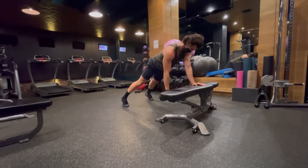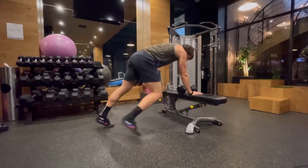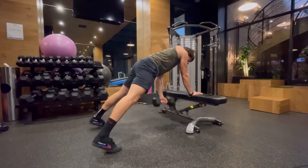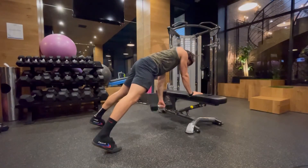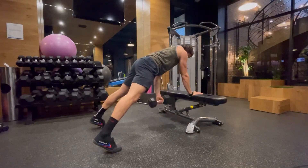This is really more of a core exercise than anything, so you should feel your abs working. The goal is to have your body moving as little as possible. Keep your hips nice and level, keep your body nice and square facing forward, and then perform slow and controlled rows.